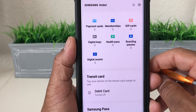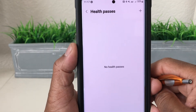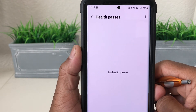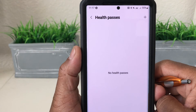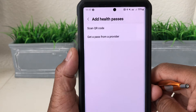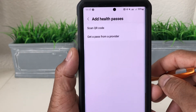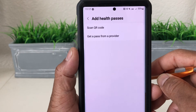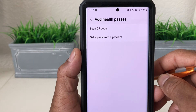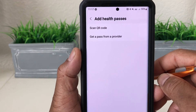The thing we want to do today is add a health pass. This will come in handy when traveling, where you can verify what vaccinations you've had. Once you get to this menu, hit the plus at the top and it tells you to scan your QR code — you get your QR code from your provider. Wherever you've taken your shots, they can provide you a QR code, and you scan that to add it to your wallet.